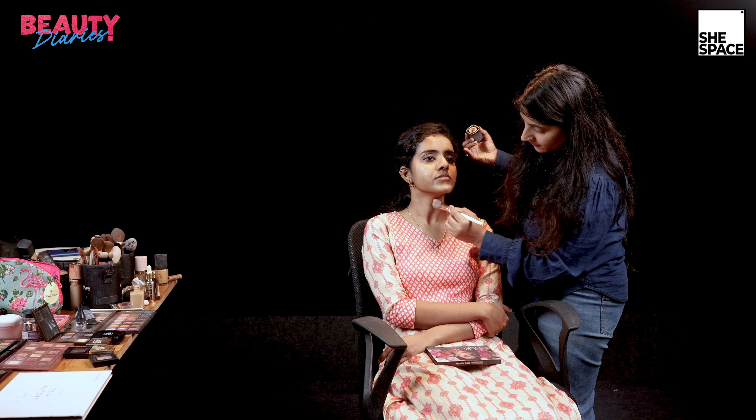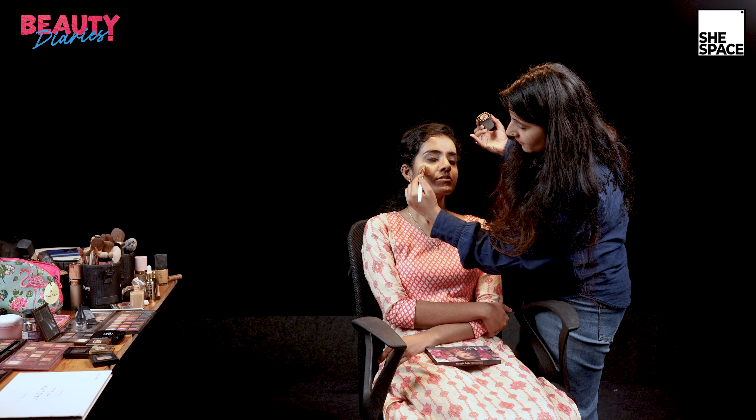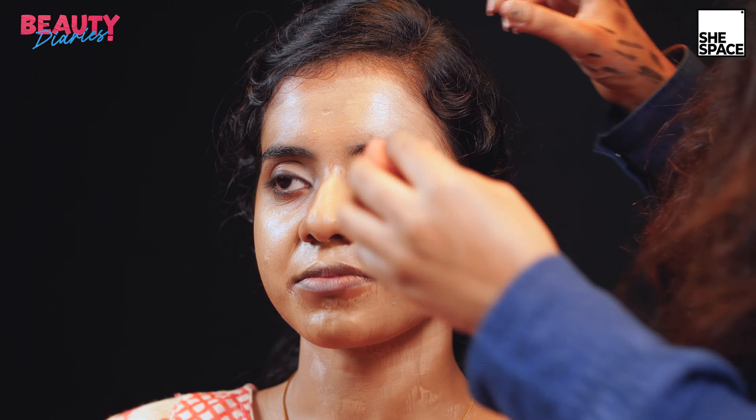I have also mixed in some Nykaa oil and a little darker tone concealer, which is shade number 6, to achieve the exact skin tone. We have to use this product over the neck as well to achieve a similar skin tone.